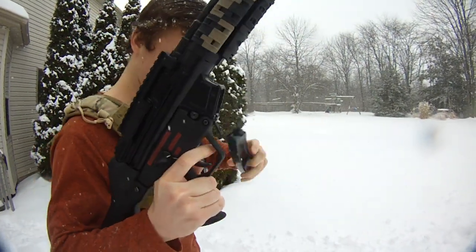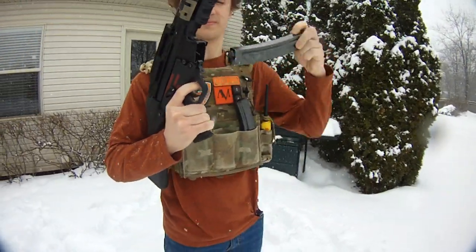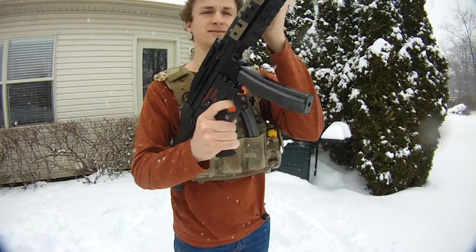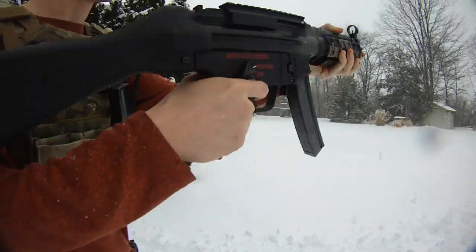Mag out, pull the trigger — nothing happens. I'm just going to insert those into my tactical pocket dump pouch. Let's get some slap in. Cool thing about this, it also has a three-round burst.